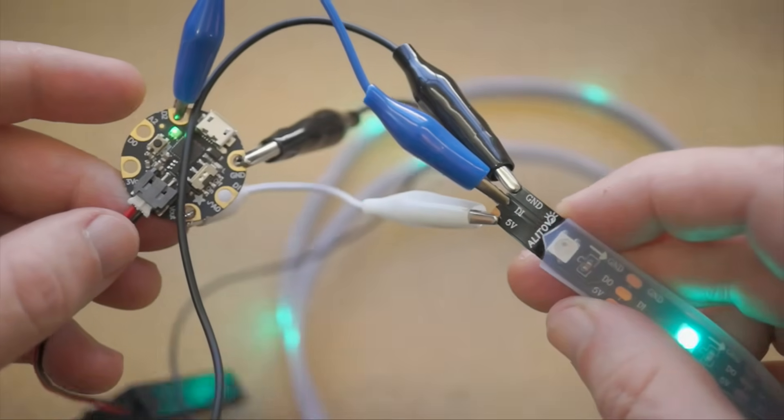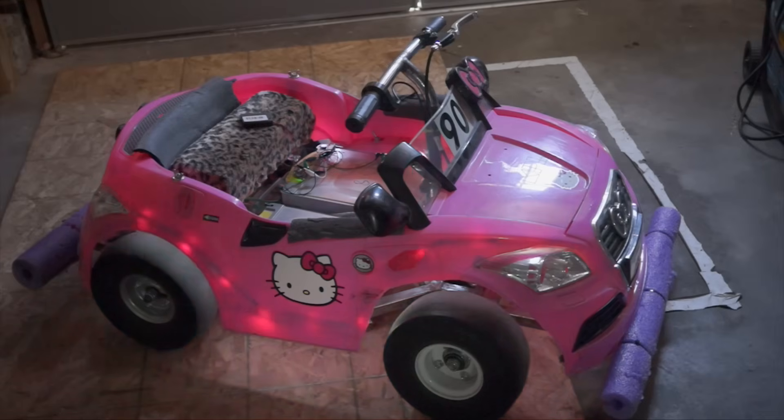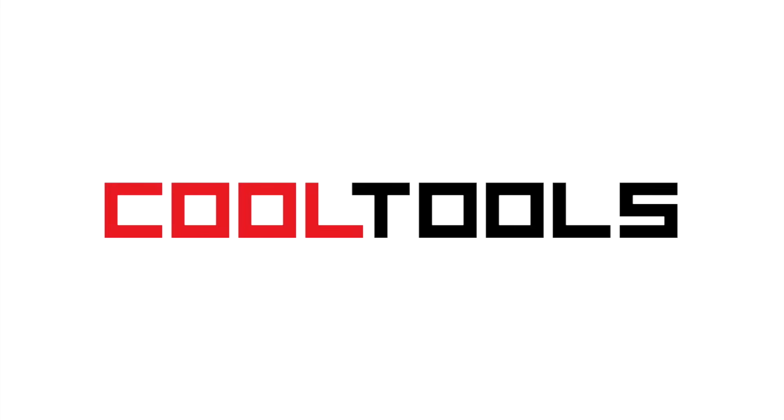For me though, having a cheap quality source for these has really opened up some project possibilities. If you'd like to get some for yourself, using the link in the description takes you right to Amazon. And remember, you can see thousands of reader recommended tools like this at cool-tools.org.